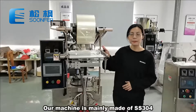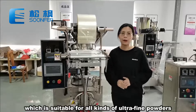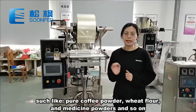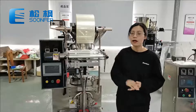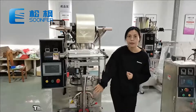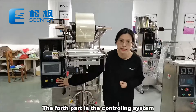Our machine is mainly made of stainless steel 304, which is suitable for all kinds of ultra-fine powders, such as pure coffee powder, red flower, and medicine powders, and so on. Our machine mainly contains four parts: the first part is the film roll-driven part, the second part is the bag-making part, the third part is our filling and weighing part, and the fourth part is our controlling system.